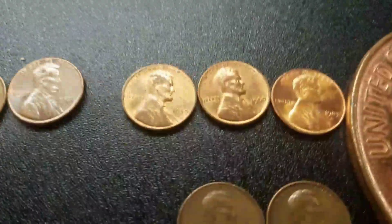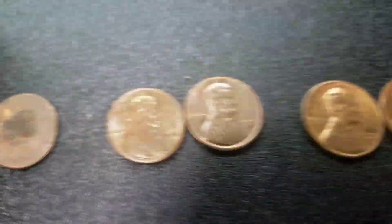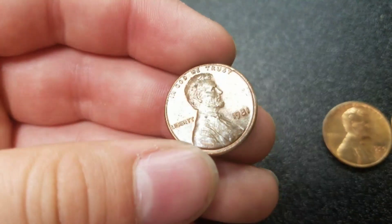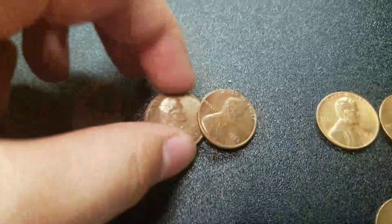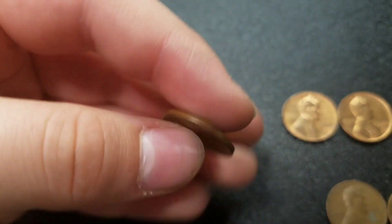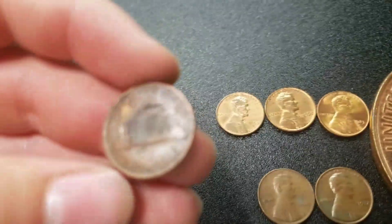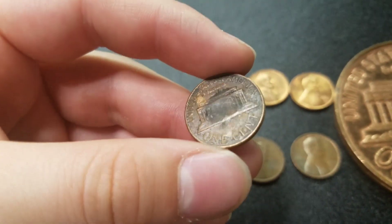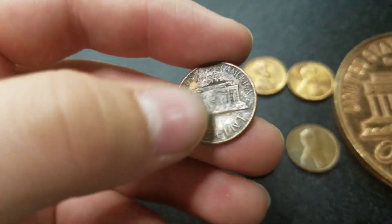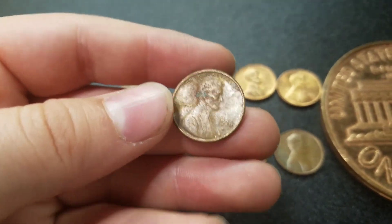Alright guys, here's your found. We're going to start up here. For the uncirculated, we've got an '83, 1960, and a 1959. We've got two-tone ones — an '81 and a '76, pretty glistening there. And we have one that I think might be post-mint damage, but let me know in the comments if I should keep it or not.